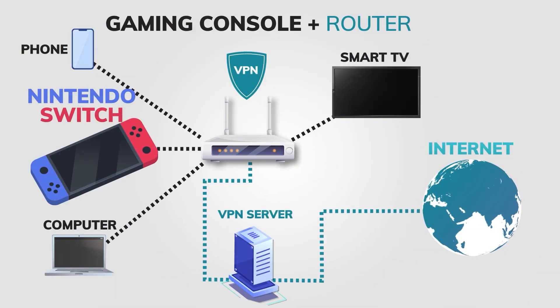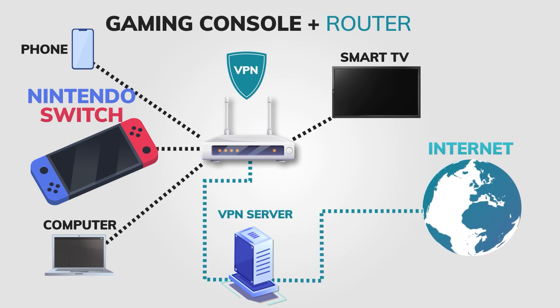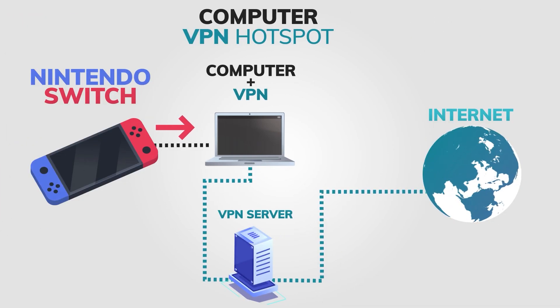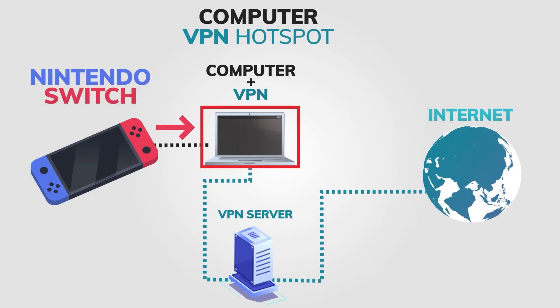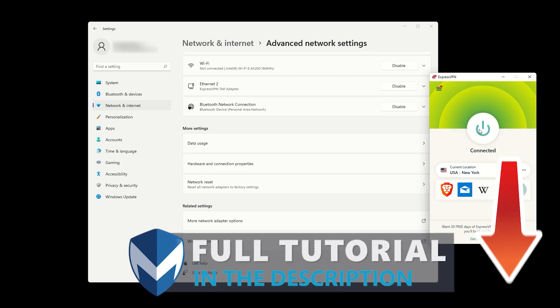You now know two different methods for using a VPN on your Nintendo Switch. Whether you install a VPN on your router or share your VPN connection through a hotspot, you can enjoy a more private and secure gaming experience. If you need any help with installing a VPN on your router, check out the tutorial in the description below. Thanks for watching and see you in the next video.